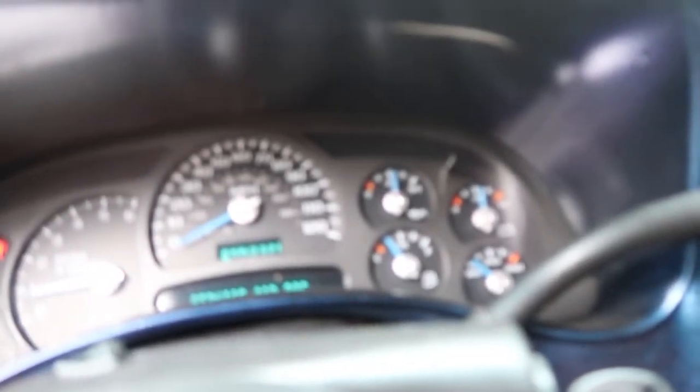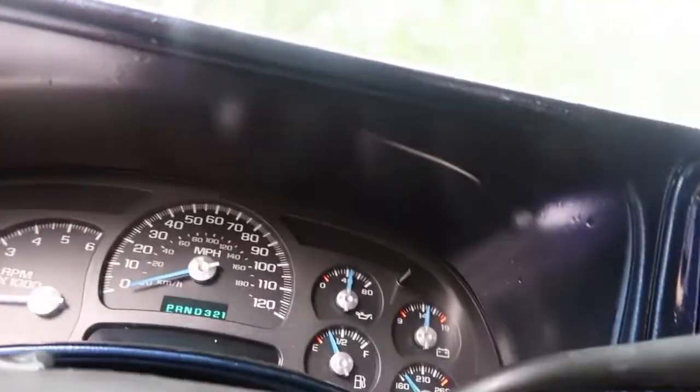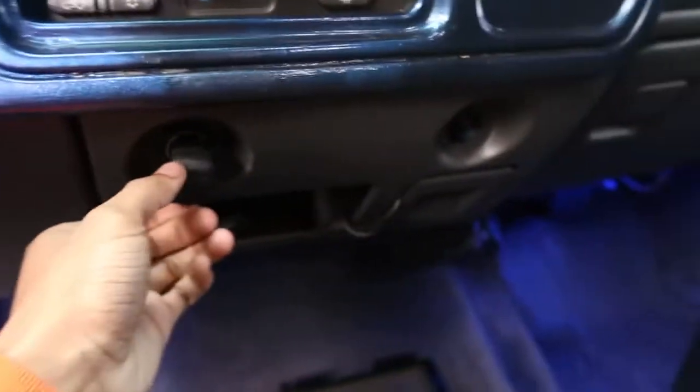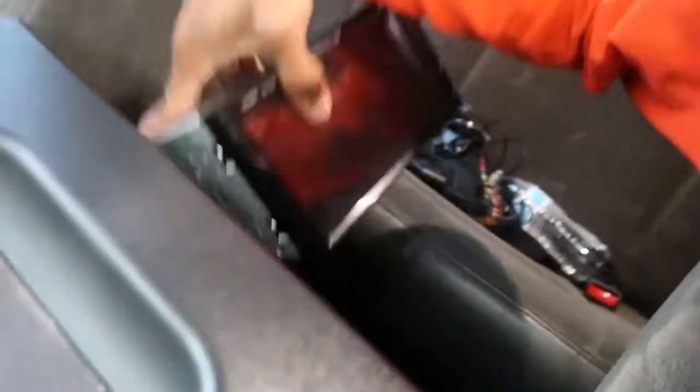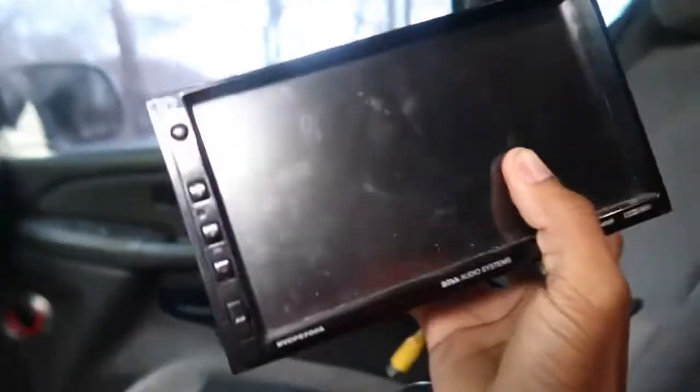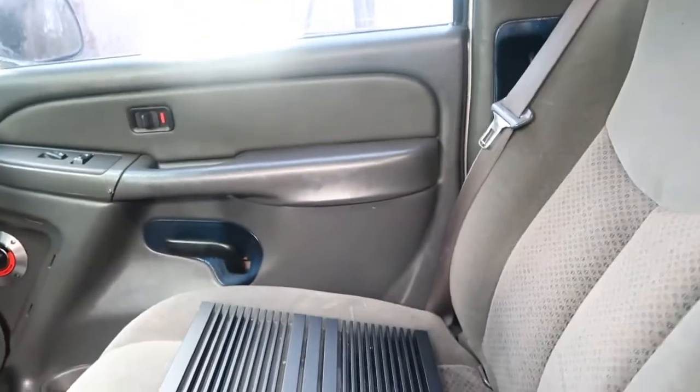We ain't got no gas in here. But yeah, you got the radio just sitting in here, got the lights at the bottom — I turn them on red to set the mood. I got my Apple CarPlay radio underneath here that I'm gonna put in, and it's got some other features on it too.